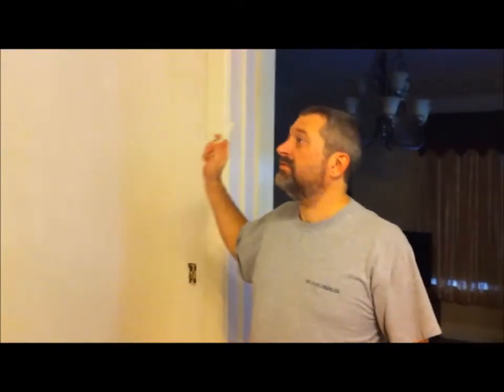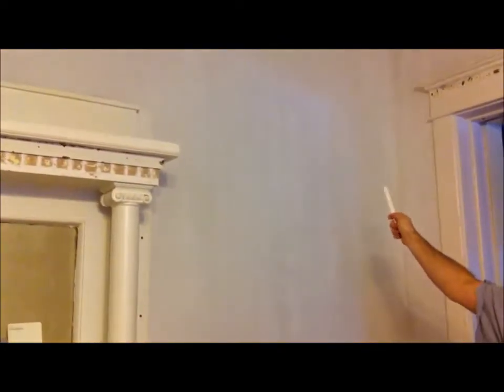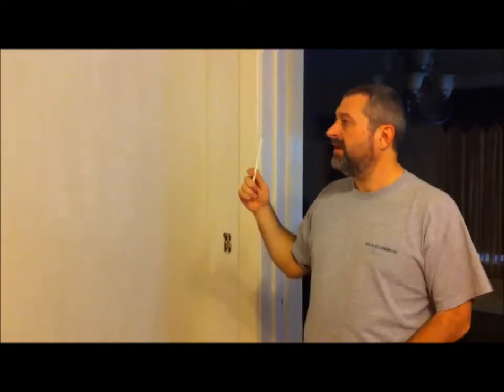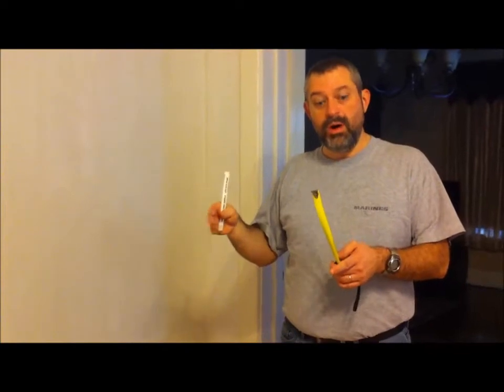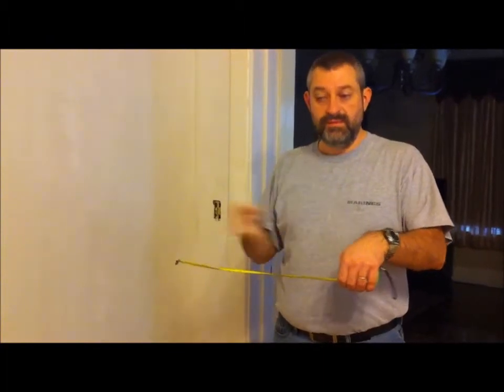When I mount my bookshelves, I'm going to have to screw the support pieces into the studs on this plastered wall. The bad thing is you don't really want to stick screws willy-nilly — you want to try to get into a stud and support the weight. So what I've done is I went up into the attic and found the area, and it looks like the studs are going to be 16 inches from center to center.